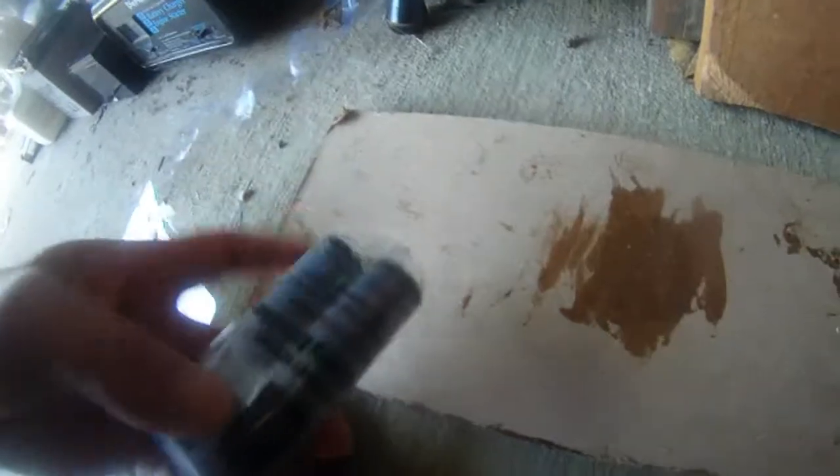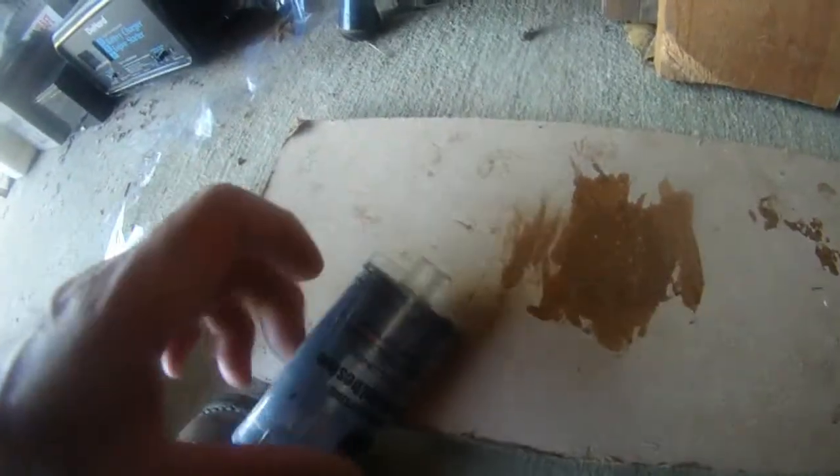The trick of using this epoxy is to get a piece of wood like this, or a hard piece of paper. Every time, you only want to push a tiny bit of it out. Look at what happened here — I did too much and didn't use it in time, so it dried out in 90 seconds.